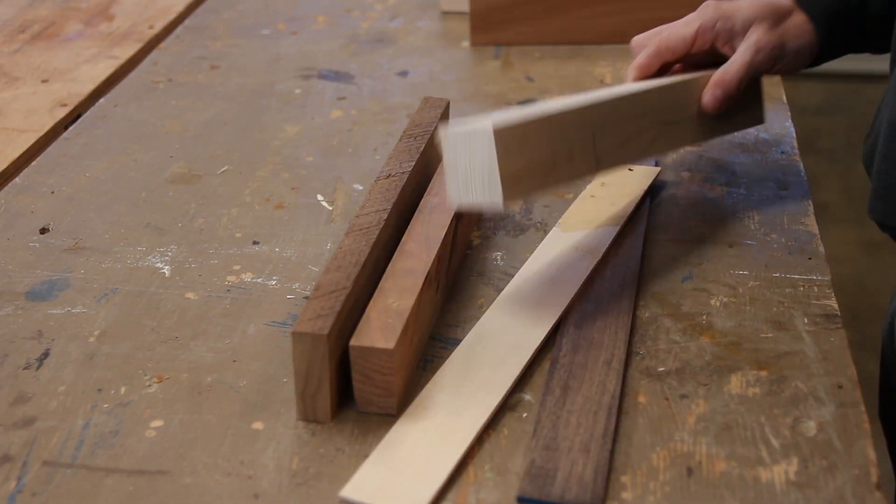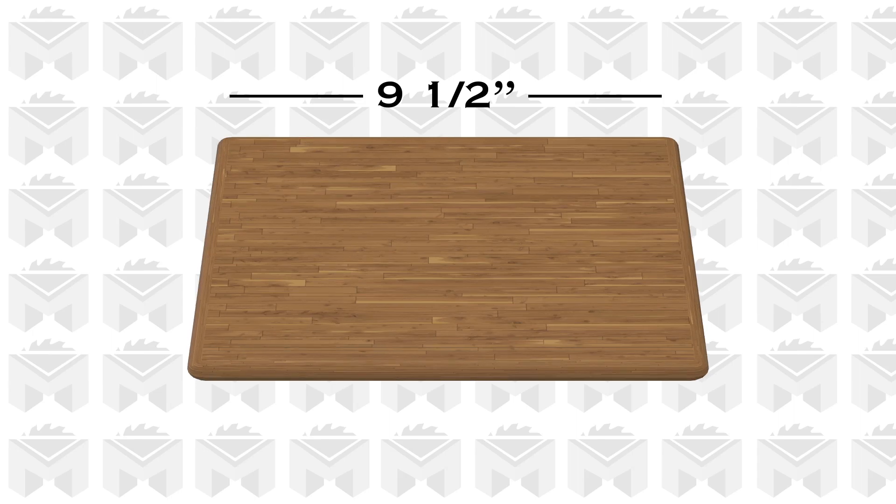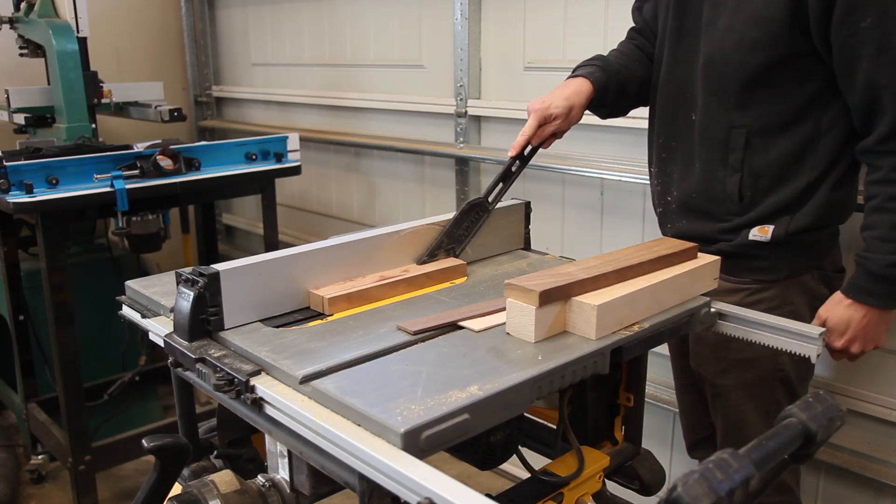For this project, I'm going to be using a bunch of scrap wood and off cuts from previous projects. I've got some maple, some walnut, some mahogany, and some cherry. The instructions recommend the size of three quarter inches thick by nine and a half inches long by five and three quarter inches wide, so I'm going to go with roughly those dimensions — I think I'm going to make it slightly thicker and cut everything down to size.